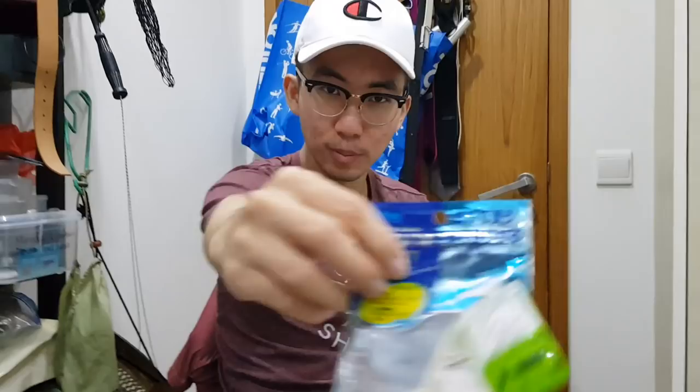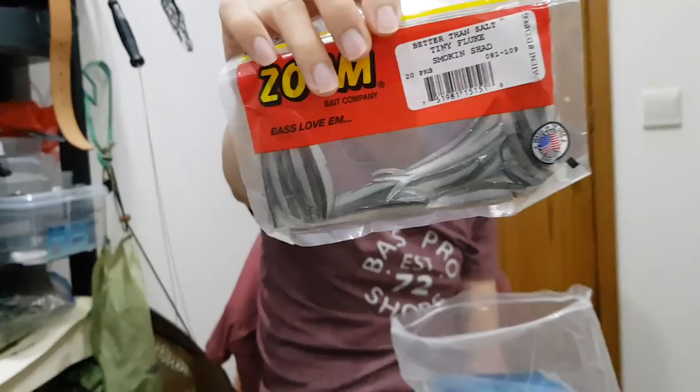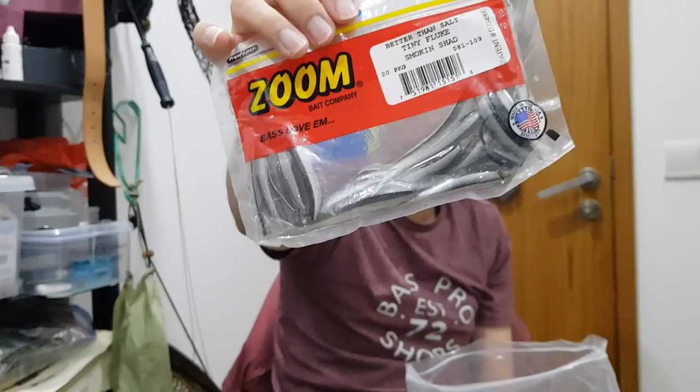Zoom Fluke — I think this is quite good. Tiny fluke but quite small. For peacock bass — very good.